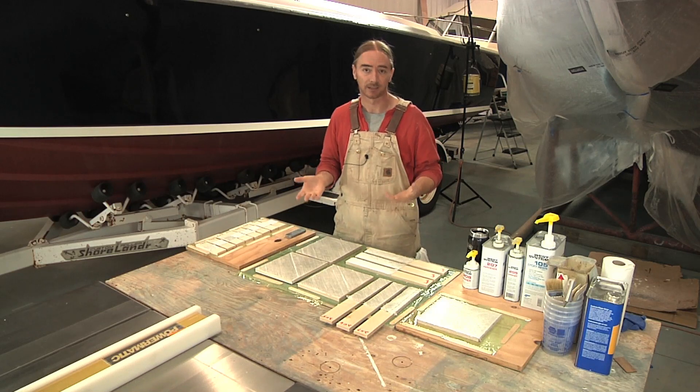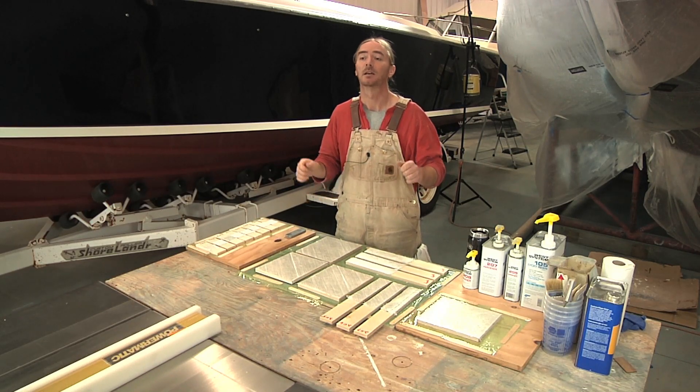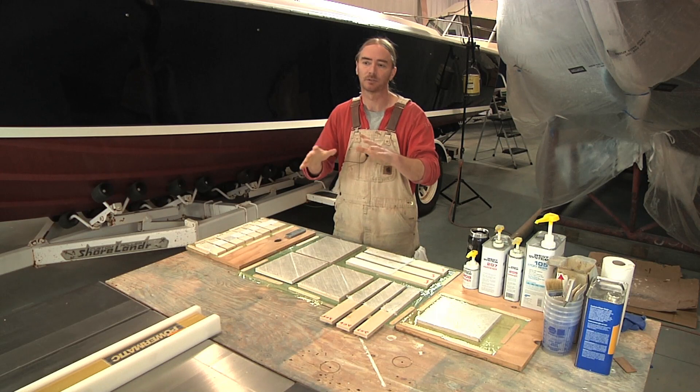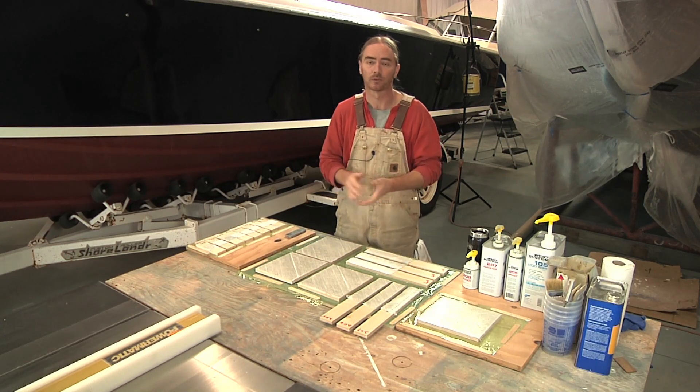The next test is a flexing test, and that's exactly what it sounds like. I'm going to take some gel coat, put it over all three different resins, and then flex the piece. I just want to see if there's going to be any lifting, any cracking, and so on and so forth.